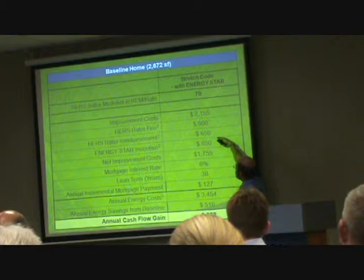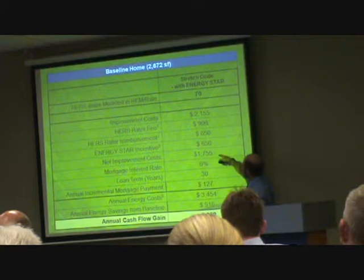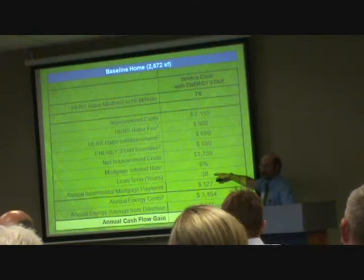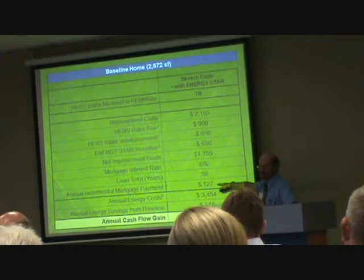So the total extra cost was a little over $3,000. But they could get back $1,300 from the electric utility, so $1,755 was the net cost added to the building. Assuming a mortgage interest rate of 6% on a 30-year mortgage, that turns it into $127 a year on the homeowner's mortgage.